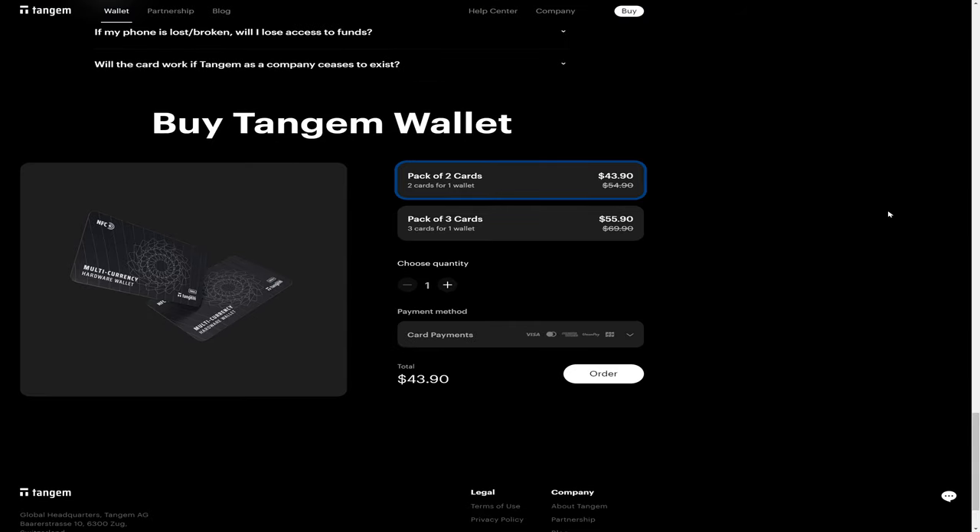Tangem sells the wallet as a pack of two or a pack of three, and this part is critical to understand. The reason it's sold as a pack of two or three is because that is your backup. If you order a pack of two cards, you load your private keys onto both cards — you normally use one, and the other is stored somewhere for safekeeping. When your primary card becomes lost, stolen, damaged, or stops working, you go to your backup card. Once you're down to one card, it's time to buy another set of Tangem wallet cards or simply transfer your crypto to a completely different wallet. You cannot buy multiple packs and set up one wallet on all cards — when you buy a pack of two, your wallet consists of two cards; when you buy a pack of three, your wallet consists of three cards. That is it.